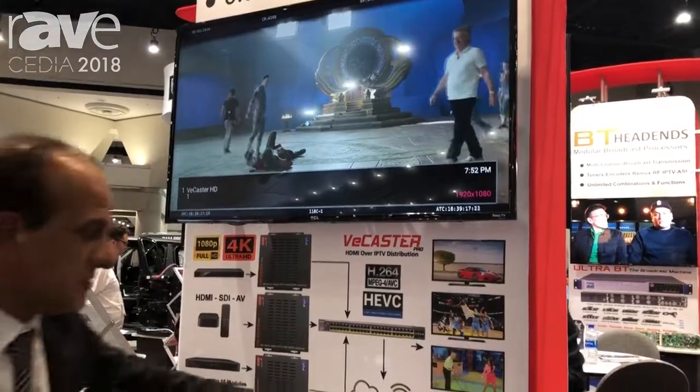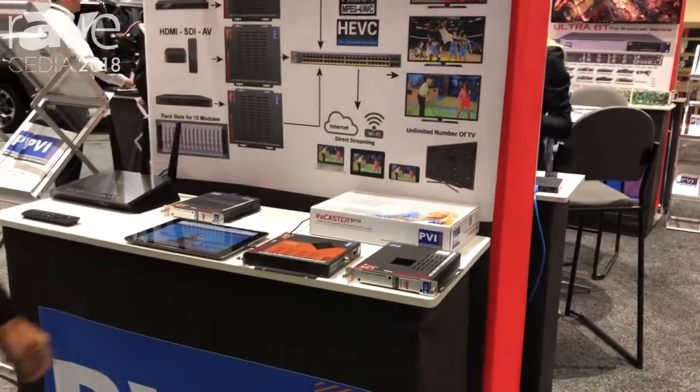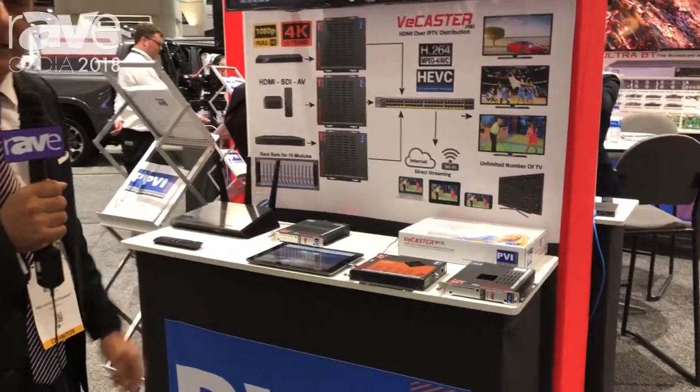If you have a smart TV, you can just install the IPTV app on the smart TV and start watching without the need of any set-top box or any other device.